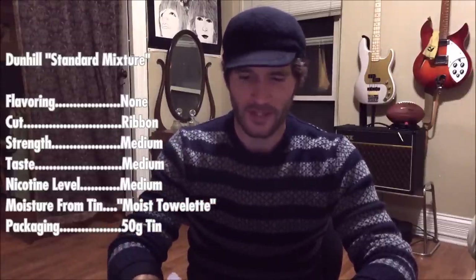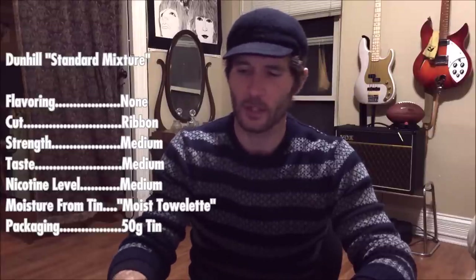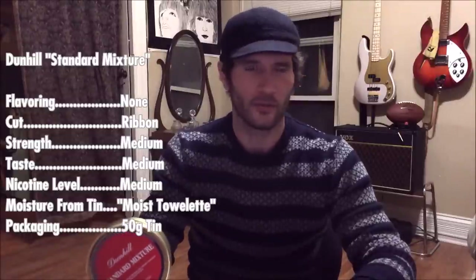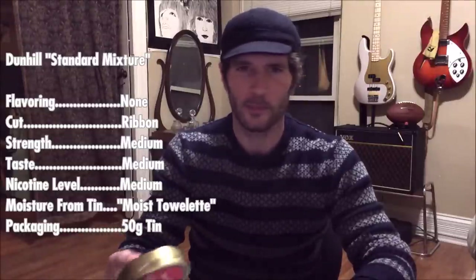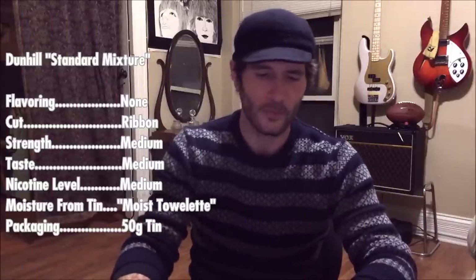The moisture from the tin: moist. Most of these Dunhill blends — it's funny, when I was first doing reviews several months ago, the Dunhill blends all seemed to be just about perfect from the tin, but now they've all been kind of moist lately. Packaging: the 50-gram tin.